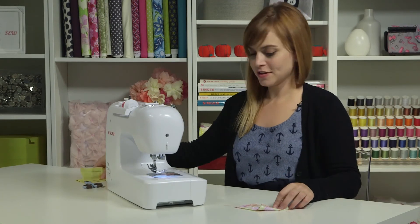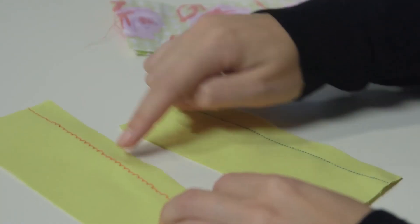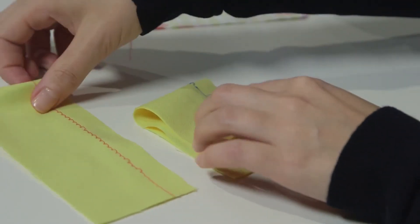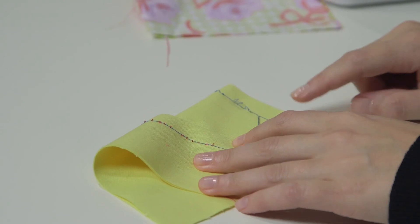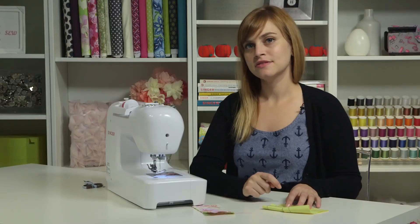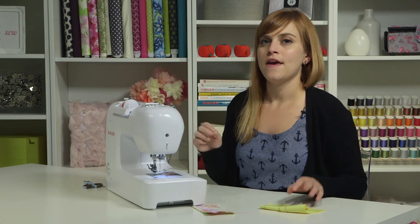If your stitching doesn't look quite like this — if it looks a little wonky, like maybe you have some loopy threads, or the back is getting all tangly — this might be a sign that you need to re-thread. Go ahead and unthread the top and the bottom threads, then re-thread and give it another go at testing.